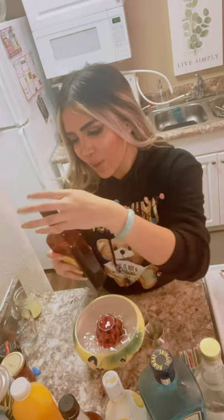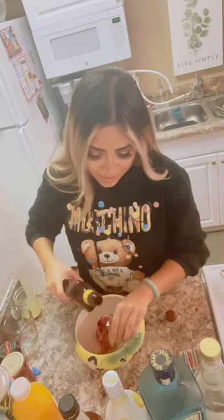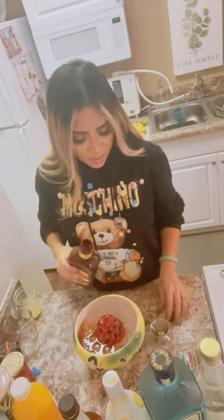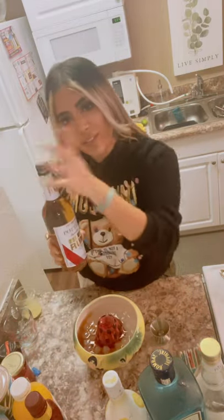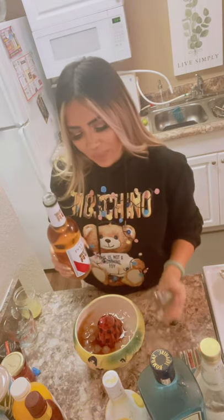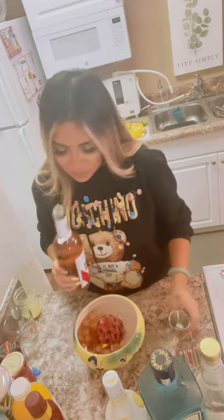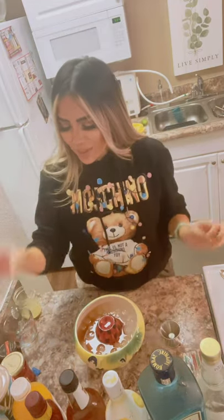Next thing we're gonna add is a dark rum — this is your regular Myers Jamaican rum, it works every time, very good. We are gonna do one ounce of 151. You can also do two ounces of the 151 and one of the dark rum, but it's not that kind of night — it's Tuesday, relax. We'll see what happens later though.